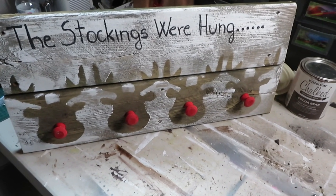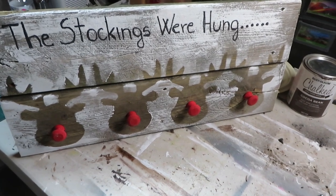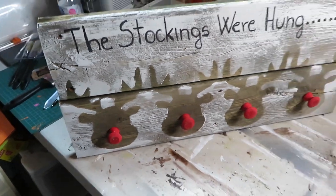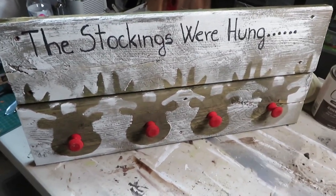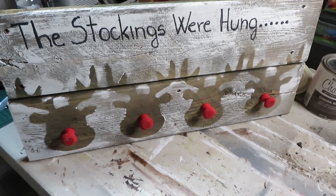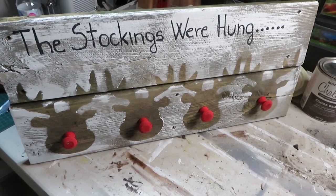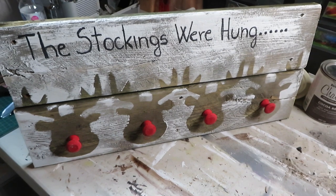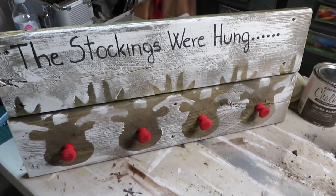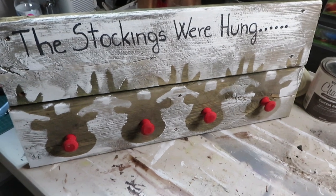Here it is all done! I did manage to find the two other screws and they're on pretty secure, so I could hang it if I wanted to, or I could just use it as a decoration. I hope you enjoyed this video — if you did, give me a thumbs up. Until next time, I hope you guys have a wonderful day, and I can't wait for the actual Christmas season to start!